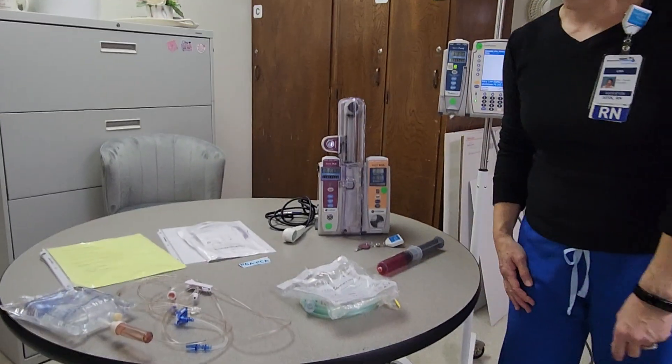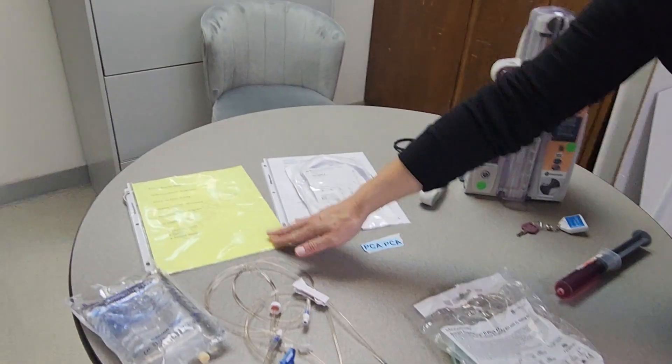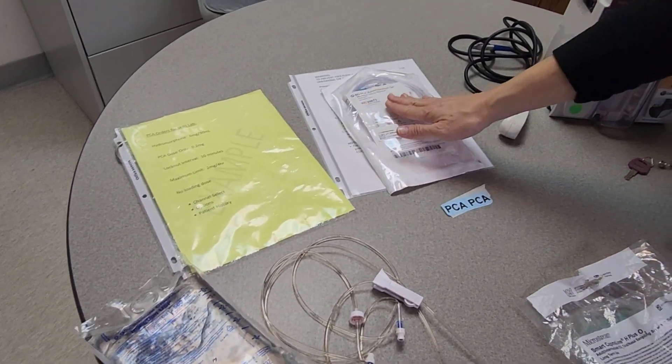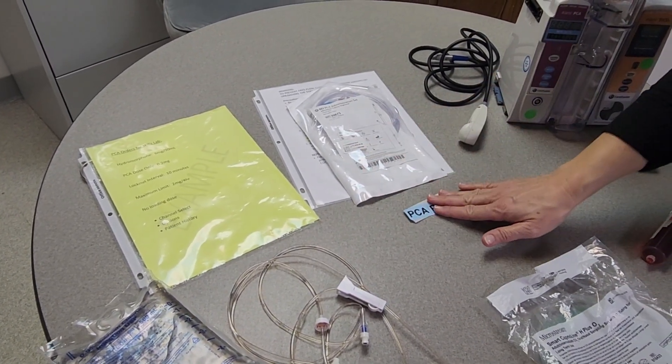We're going to review how to set up a PCA. The first thing you're going to need are your physician orders. You will need a second nurse, as this is a high alert medication. You'll also need your PCA administration set as well as stickers for that.